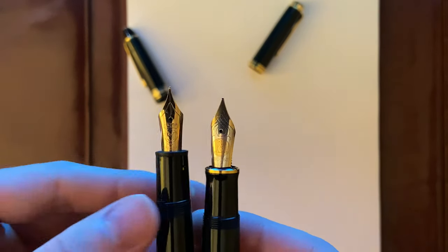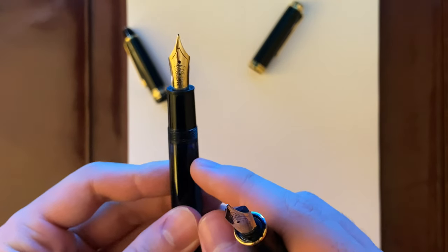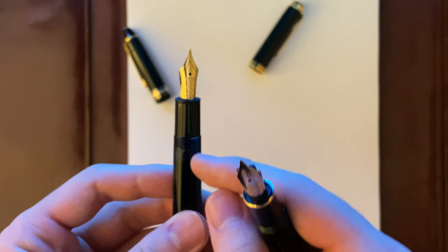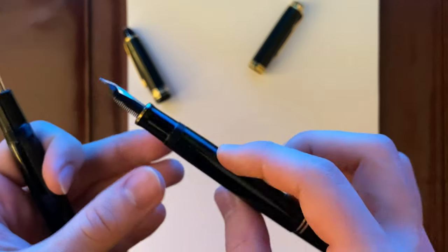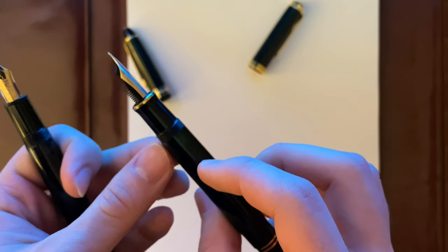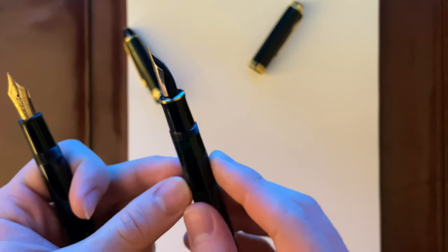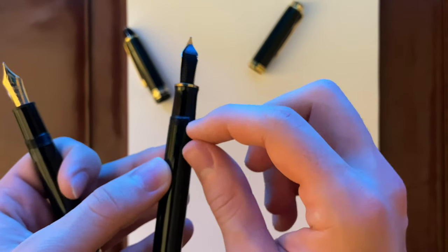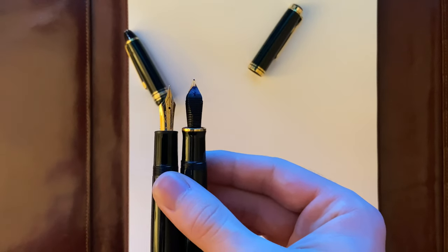You can also tell based on the ink window — it's not a striated ink window as the newer Montblanc 146 comes with. The Pelikan has the same style of ink window. It's hard to see, but they both work tremendously well.